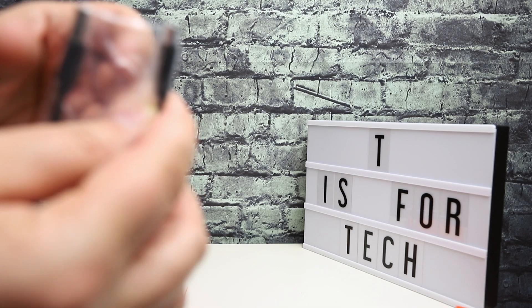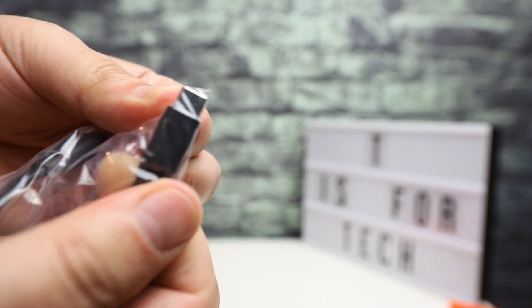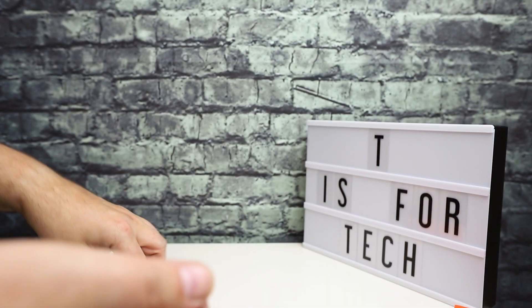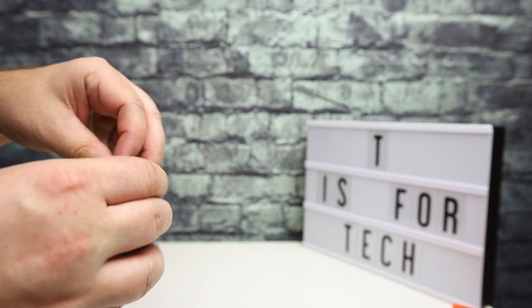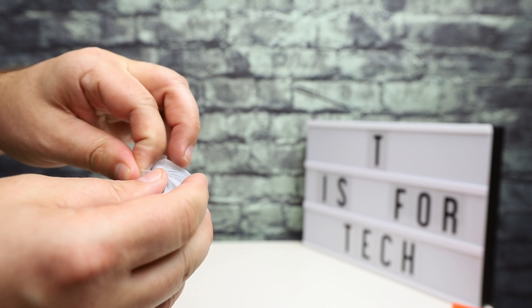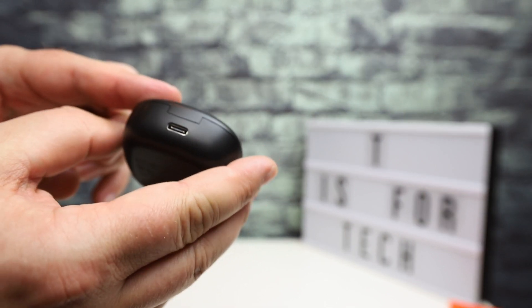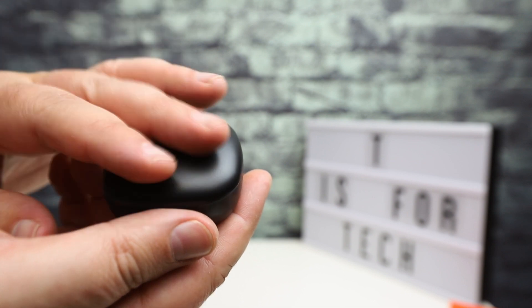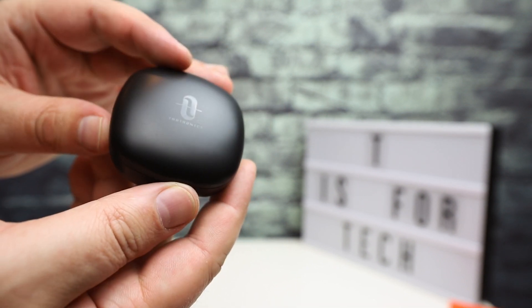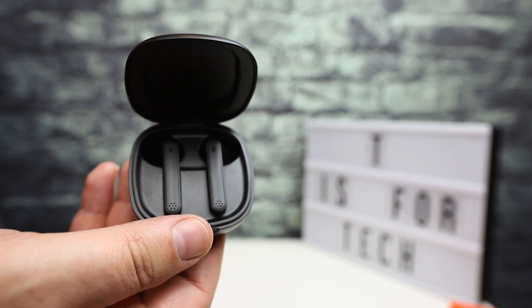You do get a USB Type-C cable for charging the case. Similar to other headphones of this type, you charge the case and the case then charges the headphones. It comes in a nice matte black case with the headphones right inside.